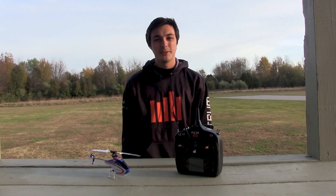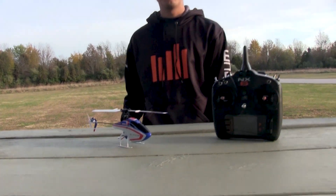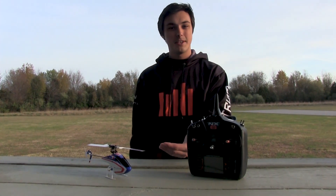Hey, what's going on guys, Ethan Nader here with Verizon Hobby. It's always nice to have some of these smaller micro helicopters, smaller planes just to be messing around in their backyard if they feel the bug to get a quick flight in. That's what's nice about the MCPX BL2.